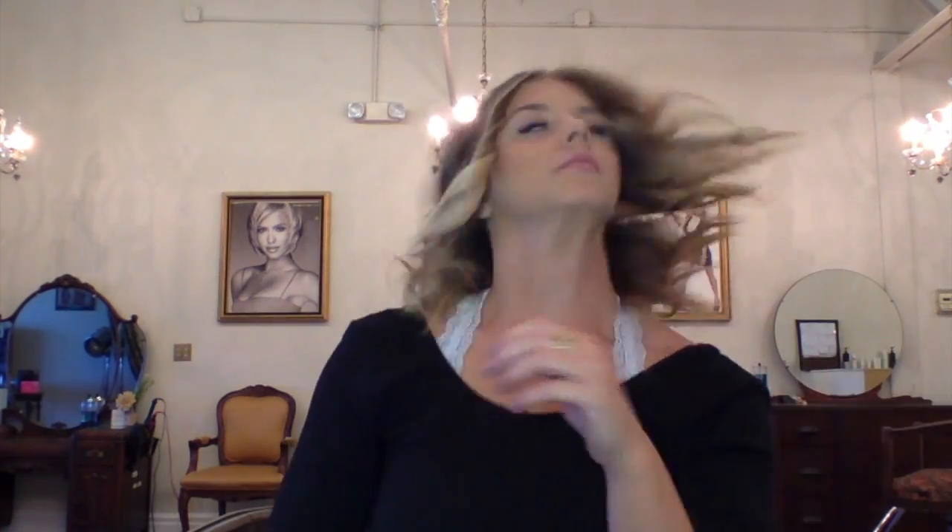Now that we've finished curling, I'm going to run my fingers through this and mess it up a little bit. I like to let the curls set in their natural form for a little bit first — I feel like they hold better if you don't brush them out right away. Here I'm going in with more shine spray.